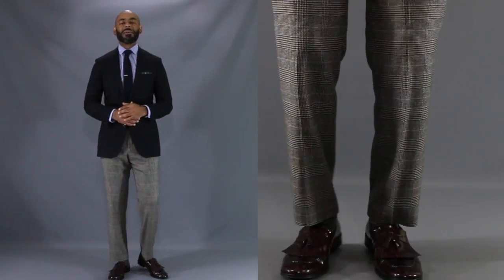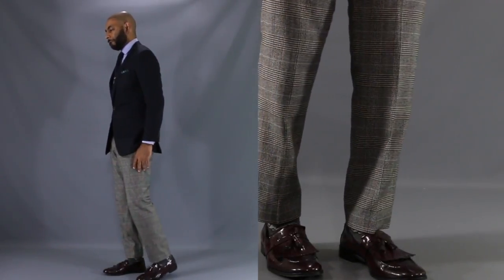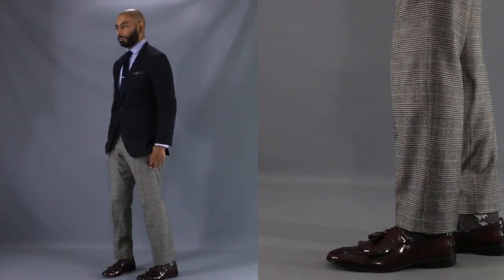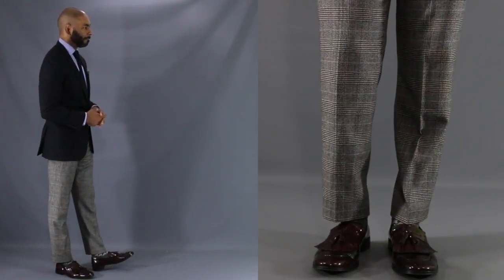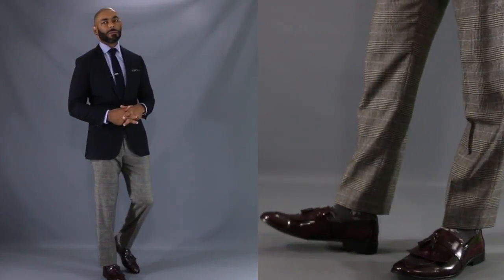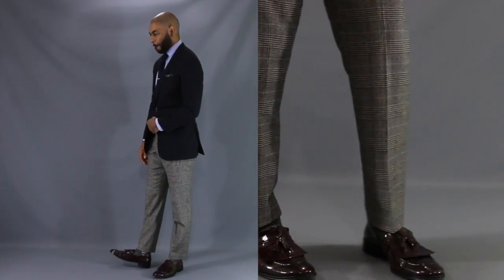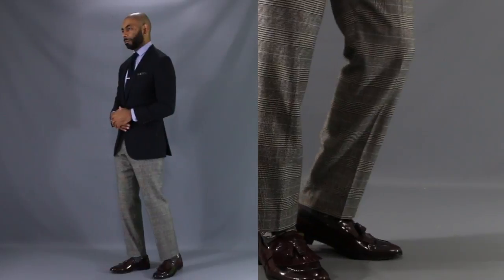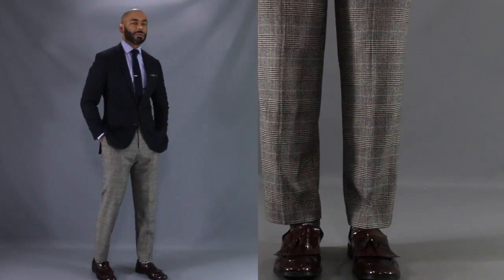For our last and final look today, I wanted to show you how adding a pair of burgundy shoes can bring some life to even the most conservative of outfits. We have our same burgundy tassel loafers, this time paired with a nice pair of glen plaid gray wool trousers. Up top, a regular conservative look with a navy blazer and our tried and true combination of a light blue shirt and a navy tie. Add a little detailing with a green plaid pocket square. A great way to add a little life to a regular conservative look.